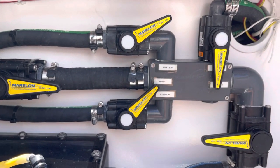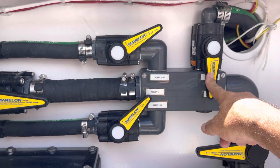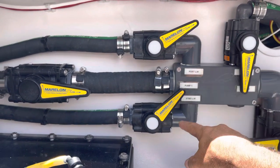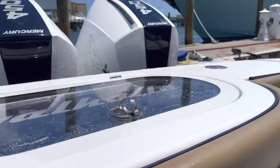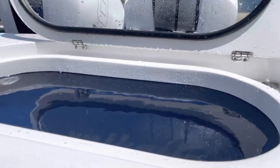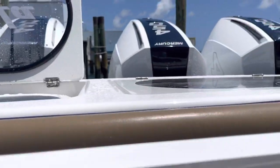On the manifold, we have three live wells — two in the transom and one in the front lounge area. To force more water to the lounge live well, we're going to want to close these valves off a little bit. Here we've got the transom port live well pressurized, and we have the starboard one right here filling up. We also have a third live well up front.